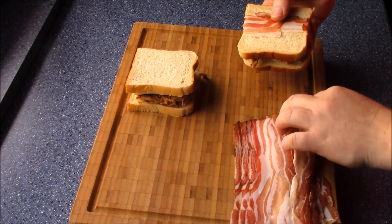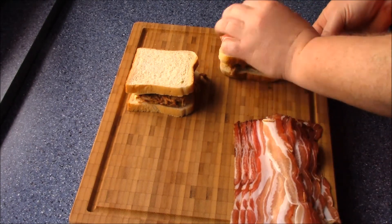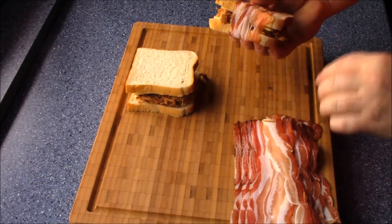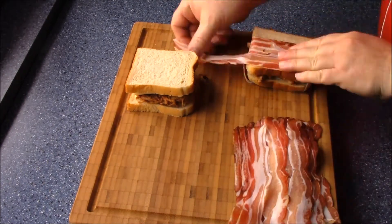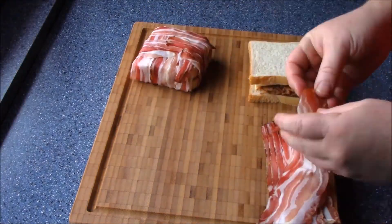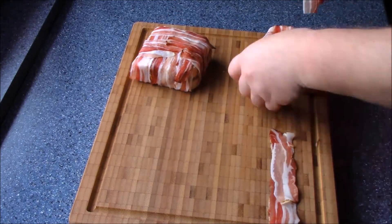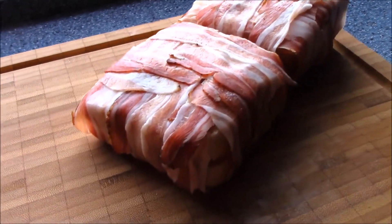Und den nächsten. Das ist eine Pickerzzeige. Und hinheben, drüber ziehen, und den nächsten. Jetzt eine Aufnahme vom Speckberg — schauen wir mal.